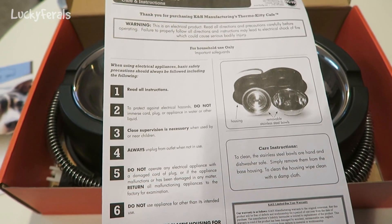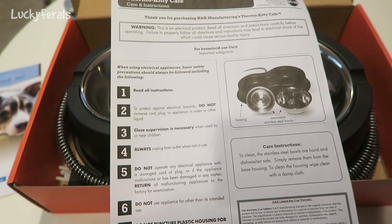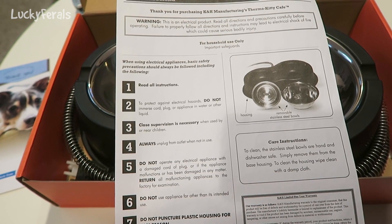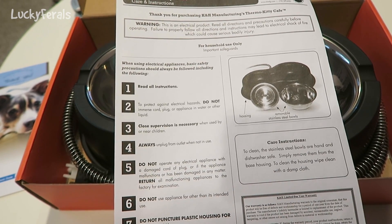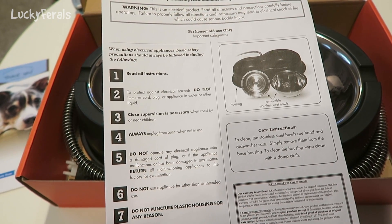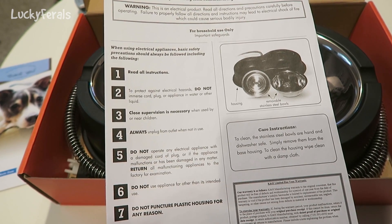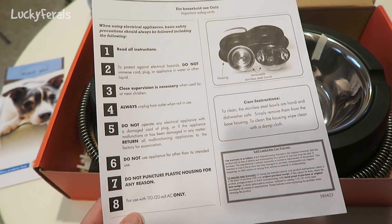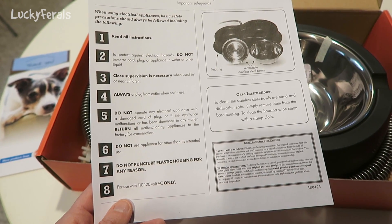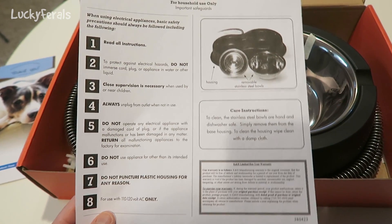One: read all instructions. Two: to protect against electrical hazards, do not immerse cord, plug, or appliance in water or other liquid. Three: close supervision is necessary when used by or near children. Four: always unplug from outlet when not in use. Five: do not operate any electrical appliance with a damaged cord or plug, or if the appliance malfunctions or has been damaged in any manner — return all malfunctioning appliances to the factory for examination. Do not use the appliance for other than its intended use. Do not puncture plastic housing for any reason. For use with 110–120 volt AC only.